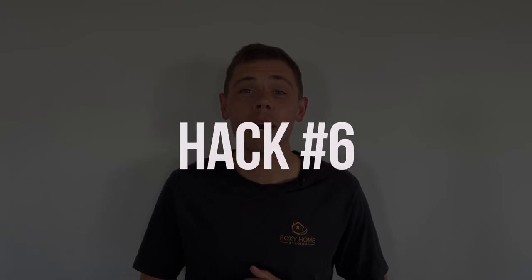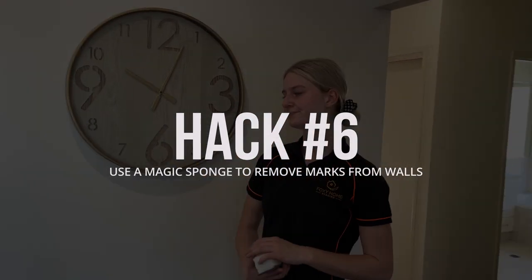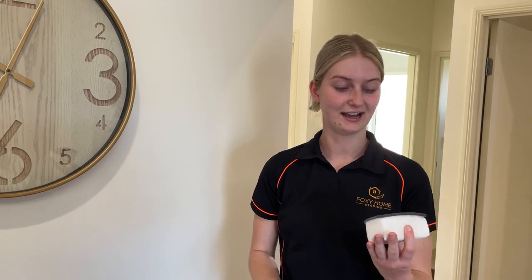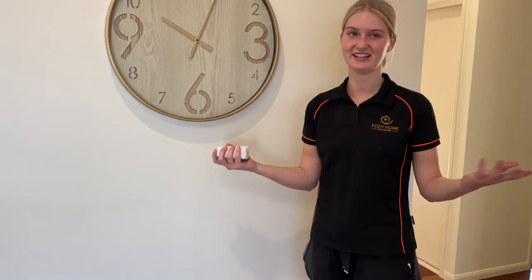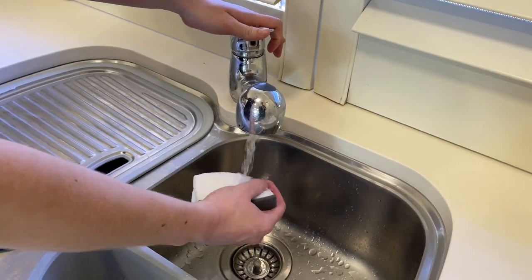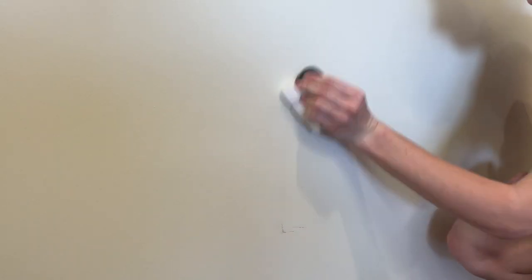Our second-last hack, number six, is an easy way to remove marks from walls. Sometimes at installs there'll be little nicks on the walls or something the cleaner missed. We have a magic sponge — I don't understand how they work, they are magic. You just put a little bit of water on it, wring it out, and then go over the mark. Just make sure you're super delicate with it because it is actually a bit of a paint stripper, so you don't want to damage the walls.